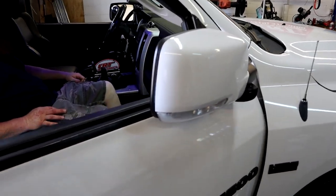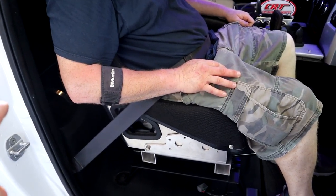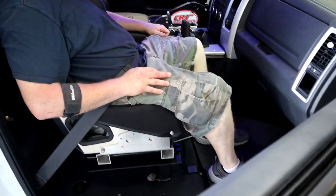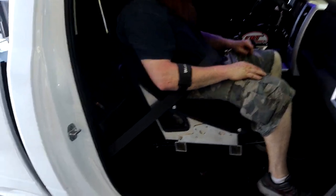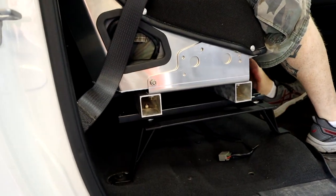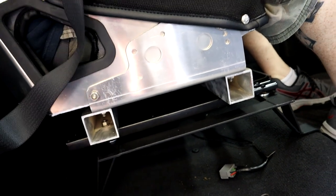We got the passenger seat completely in. My buddy is sitting in the seat right now testing it out — the seat belt fits just perfect, seat looks good in there. It's really comfortable, we both like it. The seat is adjustable — he can scoot it all the way back, lots of adjustment there, and lots of adjustment forward. With that adjustment you can still access the back area which is nice. The factory seat belt fits good, though we're probably going to get some harnesses.